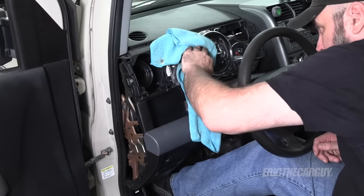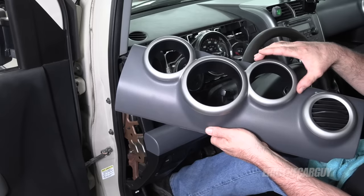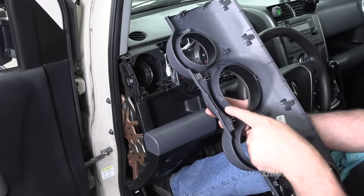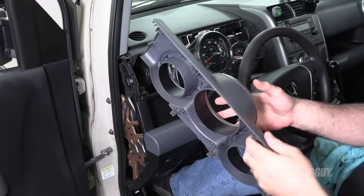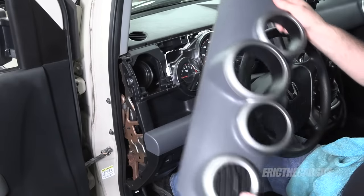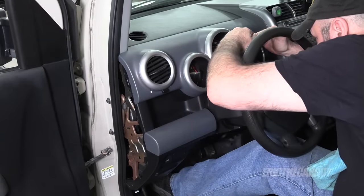One final wipe down — never going to have better access. If you want to change this outer bezel, which I think Honda offered a different bling setup for, you pull this off. There are six screws that hold that part on, so remove those screws and then you can unclip it. You could paint this — I think flat black would look cool in this car. Just put it in position and do a quick check to make sure everything still works. And it does.